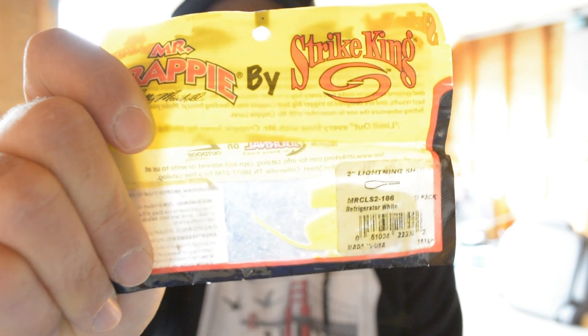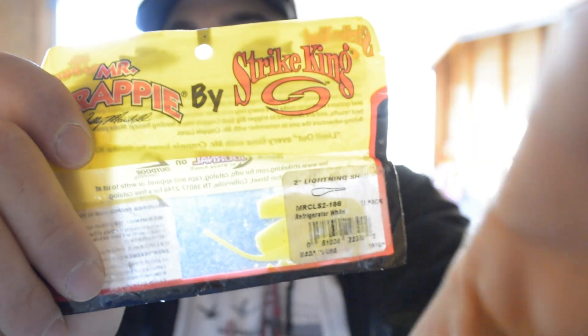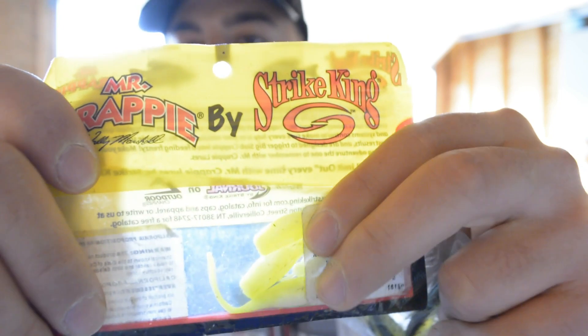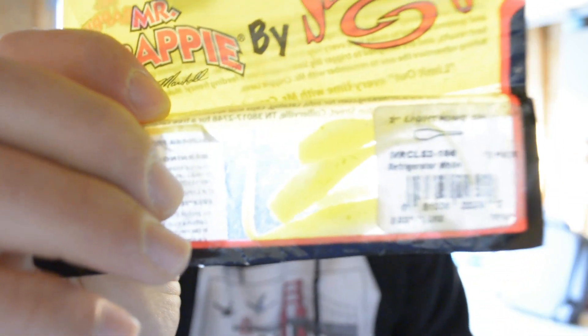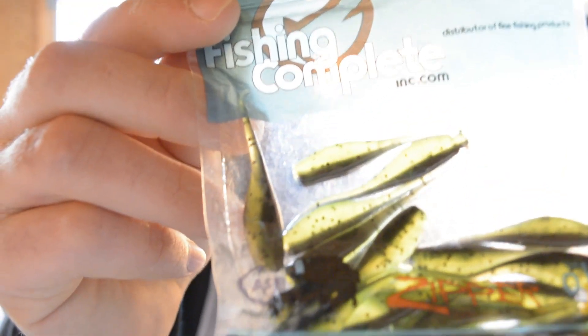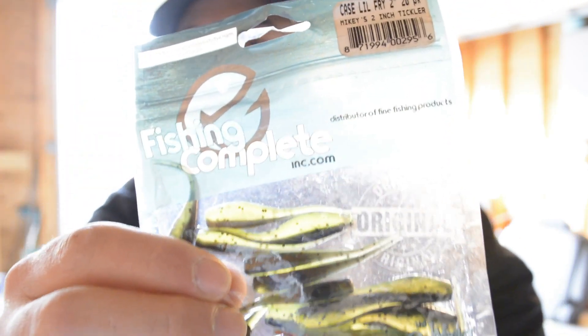So if that doesn't work, we go to the short truce version of the lightning show. It's just the same bait except short truce — you want to have different colors just to experiment, see what they want. And then of course last but not least, we have Mike's two inch tickler. It's just a black back, green stomach, and it's got black speckles in there. So they're all pretty much the same bait, except different colors, same idea.